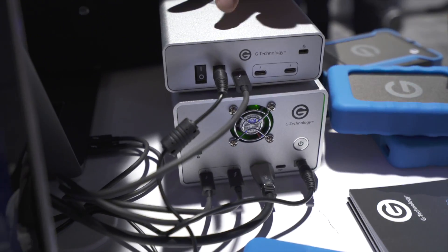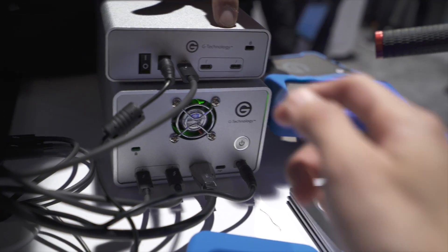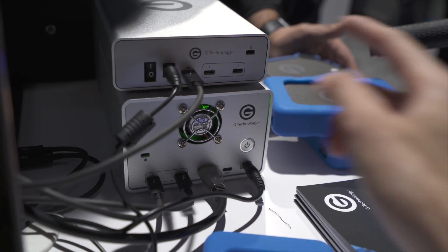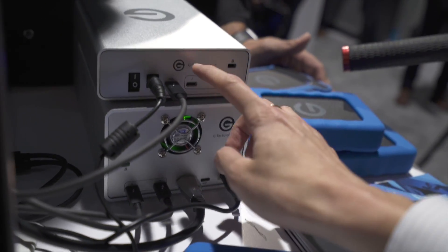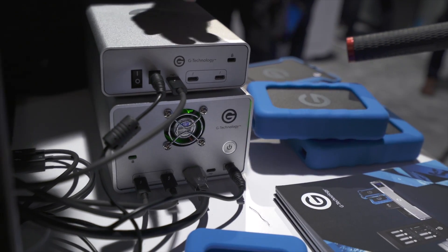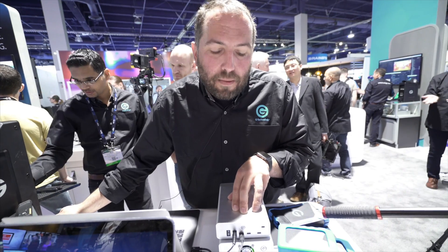We've got these daisy-chained here. The G Drive has one Thunderbolt 3 cable coming out of the back, and you can see we've actually got this plugged into the USB-C port, not the Thunderbolt port. The two Thunderbolt ports are these two over here. The labeling shows the little Thunderbolt lightning icon, while the USB port has a different icon. So this one is just USB 3.0 speed — that's right, this gives you USB 3 performance. And because this drive maxes out at 250, there's no sense putting a faster port on it.